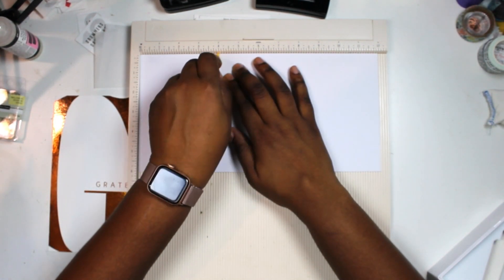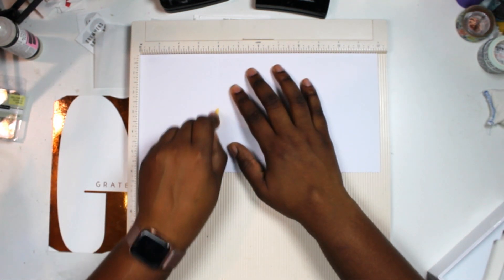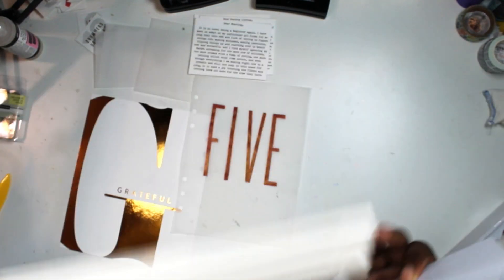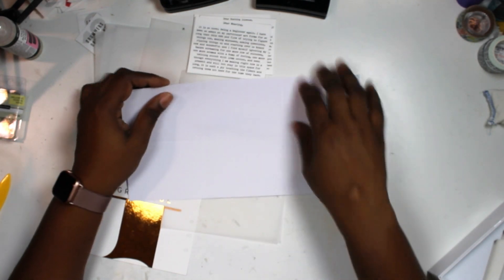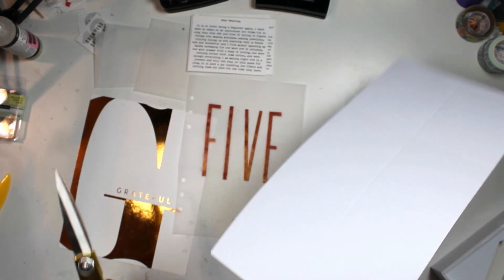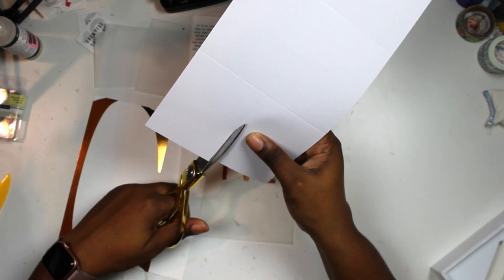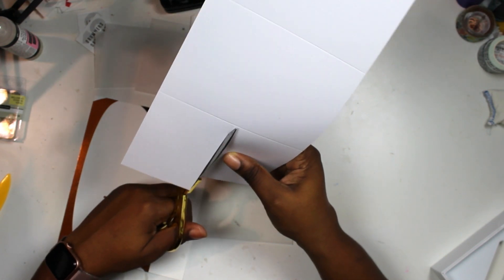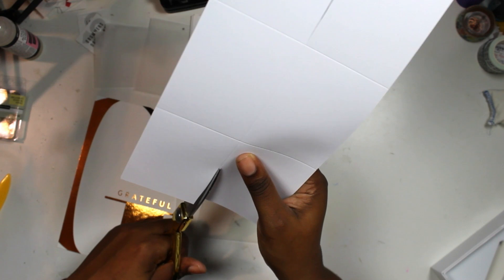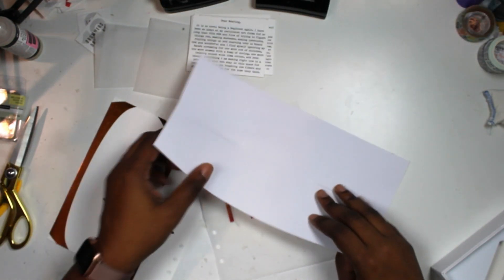I'm going to make something very similar to that. This is a 6 by 12 piece of paper. I'm scoring it first at the 3-inch mark on the narrower side, then flipping it to the long side and scoring at 4. That gives me six pieces that are going to house my story. Now I'm going to snip this — I need to cut slits right here up until this point, then flip it and do the same thing on the other side.